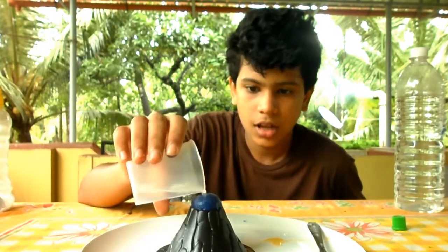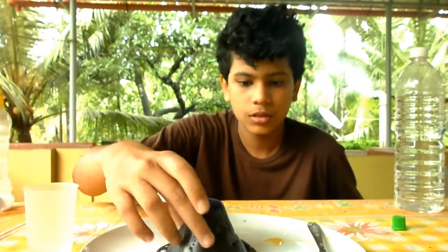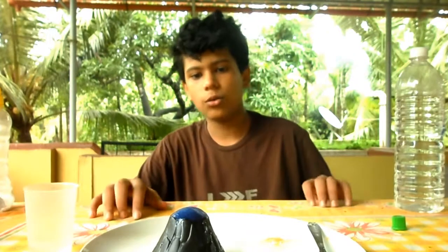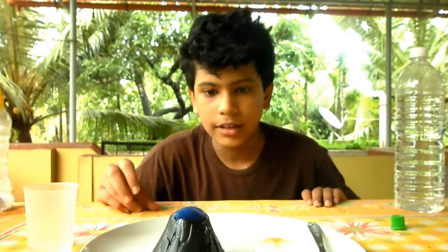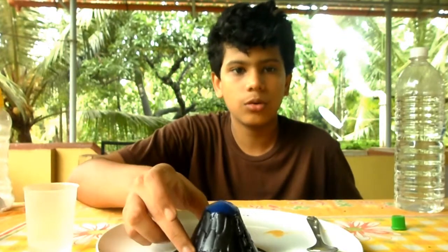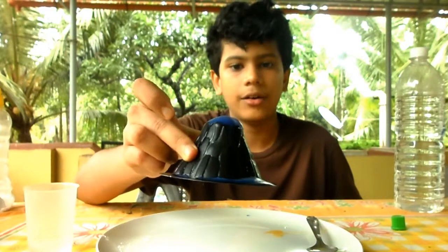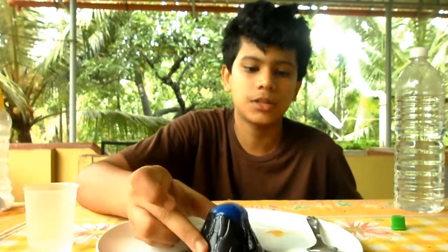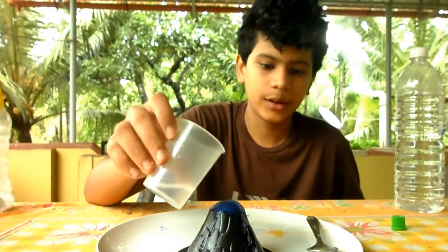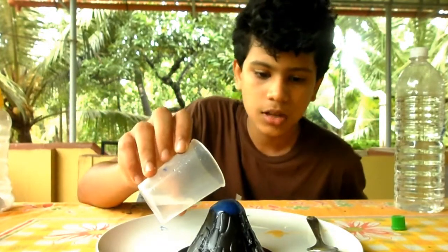Look — the volcano is actually erupting, it started bubbling up! To make the reaction a little bit faster I'm going to add more vinegar. Boom, look at it — the volcano is erupting! It's blue lava coming out because I added blue food coloring. You can add red food coloring to make this eruption look even better. You can keep on adding a bit of vinegar until this reaction actually stops.